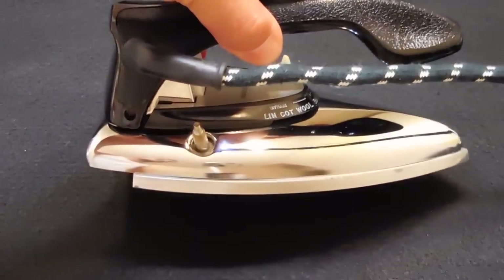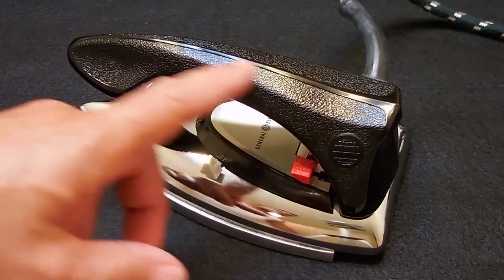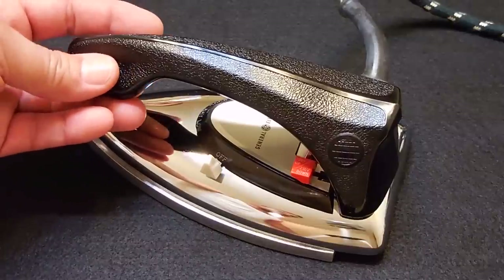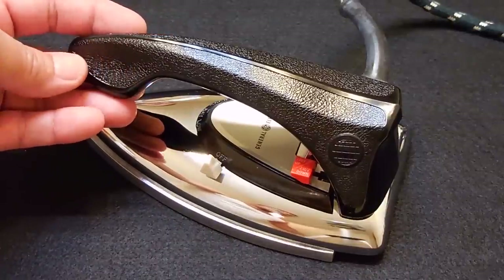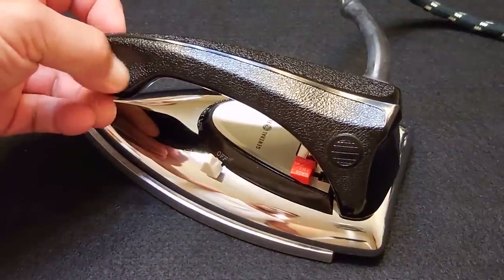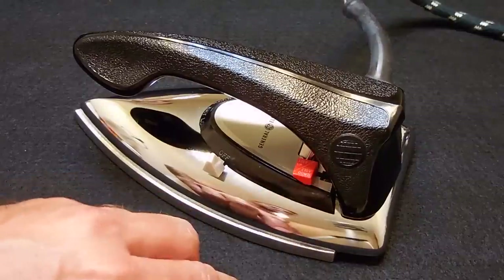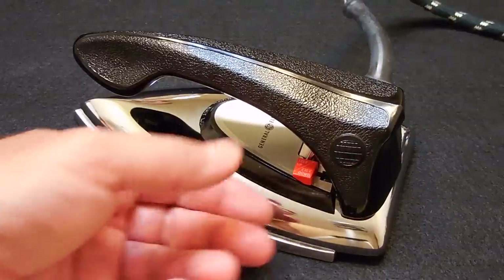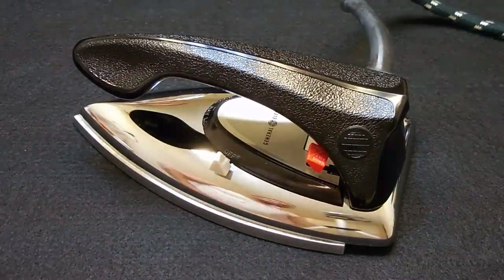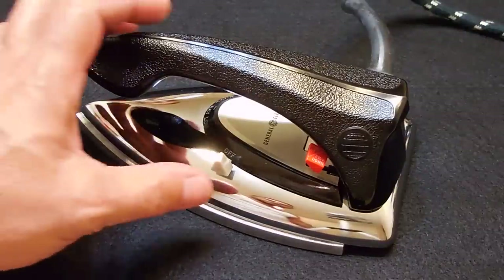Look at the bottom — it looks like it was hardly ever used. On the opposite side is where the steam bottle would connect. The handle is made of a very hard plastic. I originally thought it might be Bakelite, but Bakelite came about in the early 1900s and this iron is much later, so it's definitely a different type of plastic. Over here is a switch: push down for 220-volt use, lift up for 110-volt use.